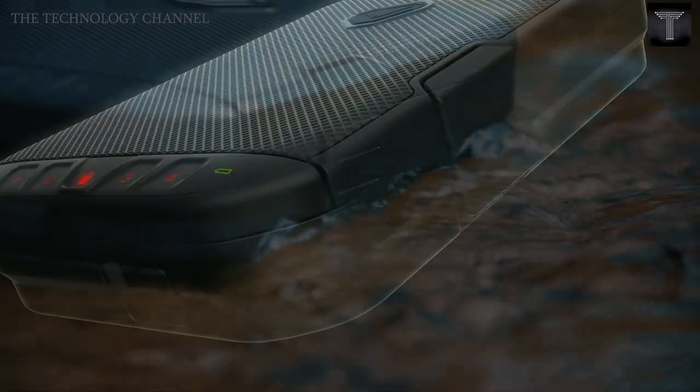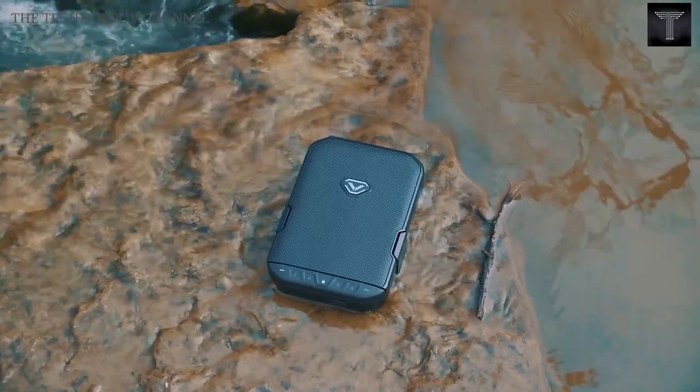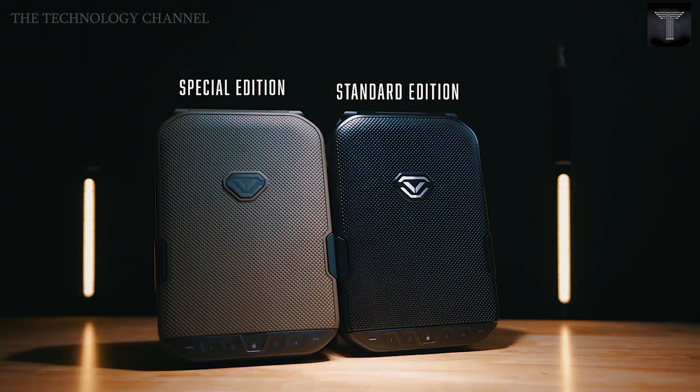It is also dust-proof, so you never have to worry about dust or dirt contaminating your belongings. It is airtight as well, so water can never penetrate the seal. Each pod offers up to one year of battery life, so you will rarely need to charge it or maintain it in any way.